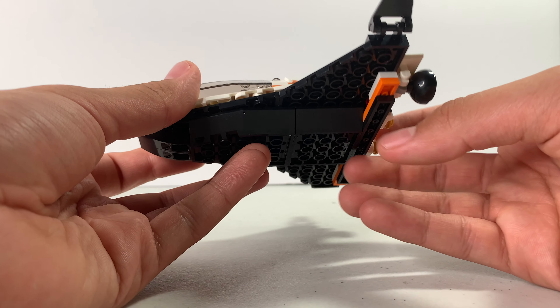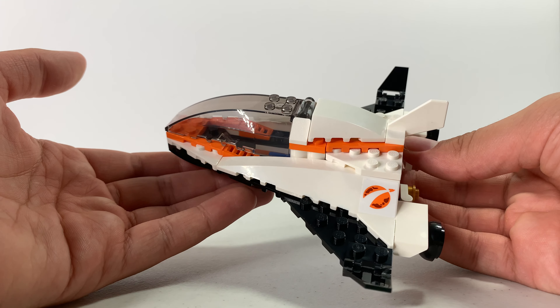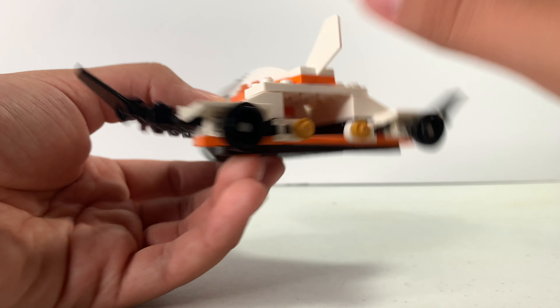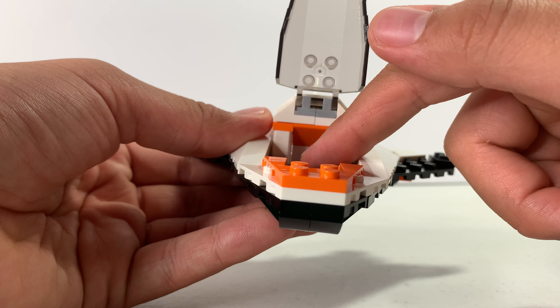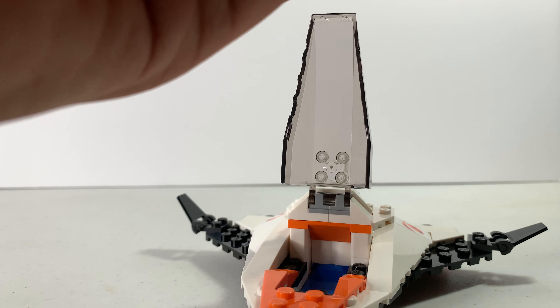Here's the main focus of the set: the actual spaceship. It's very weird-shaped — the tail is really small and the cockpit is very big. There's an engine in the back, a space to hold the satellite with little clips, and wings that can flap up and down. There are a couple of stickers as well.